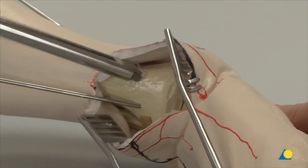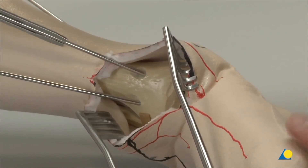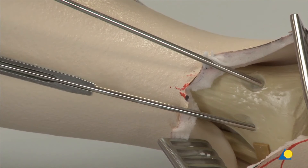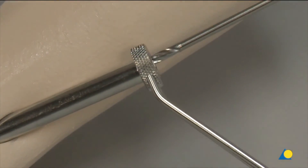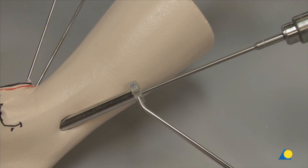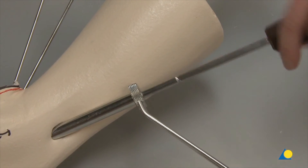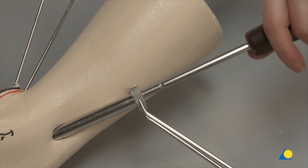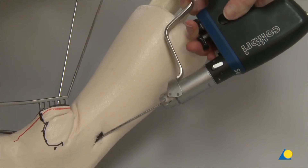The anteromedial and anterolateral screw insertion sites are also countersunk. The appropriate length of the two anterior screws is determined. The posteromedial hole is prepared with the 5 mm drill bit through the tibia, stopping at the talus. The 7.3 mm cannulated screw is inserted with the cannulated screwdriver. This procedure is repeated for the anteromedial and anterolateral screws. The guide wires are then removed.